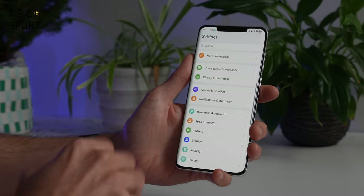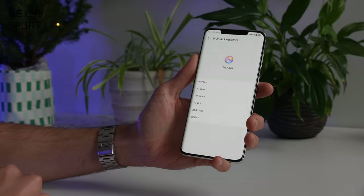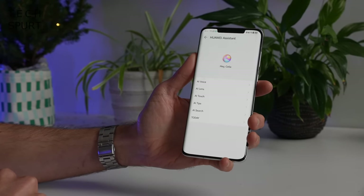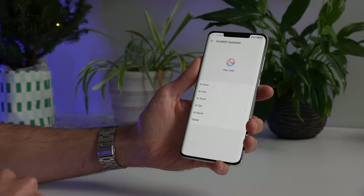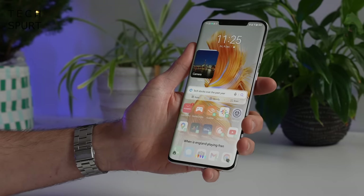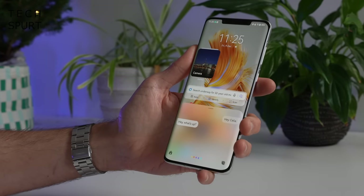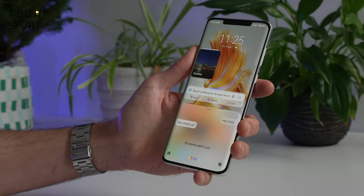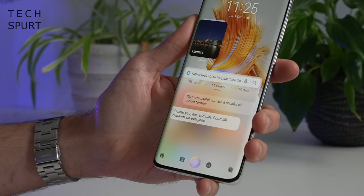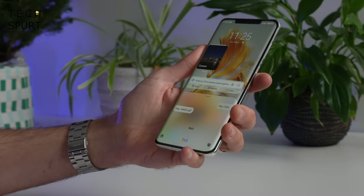So as long as you don't mind the lack of dedicated Google integration, it's all good. I'm still not a massive fan of that Celia assistant though — not a patch on the alternatives. Hey Celia, when is England playing France in the World Cup? The response was completely nonsensical. What the f*** are you on about?